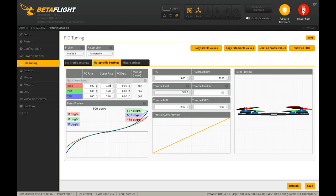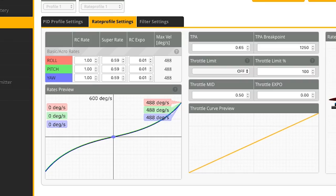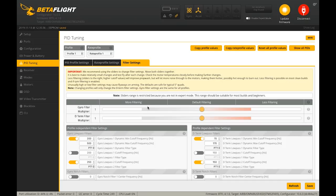Here's what everything looks like at stock. I'm going to put in my rates — if you're curious about the rates I fly for both freestyle and racing, here they are. A lot of people don't understand that rates make a big impact on how your quadcopter actually flies. If you're comfortable with your rates, you're going to fly better, and it'll allow you to fly around things like prop wash a lot easier versus if you're not in total control.